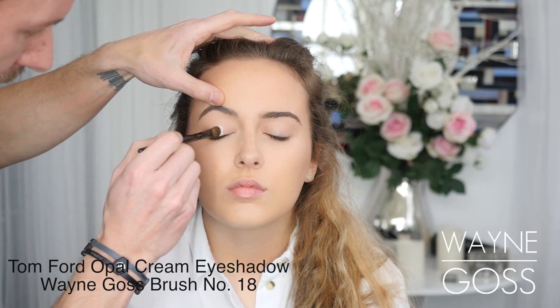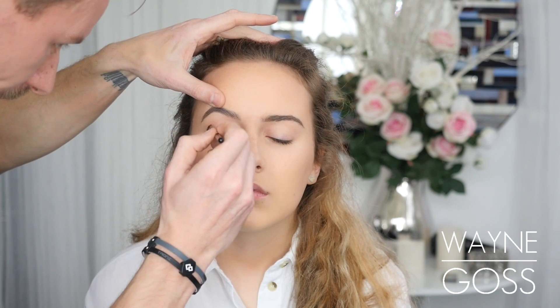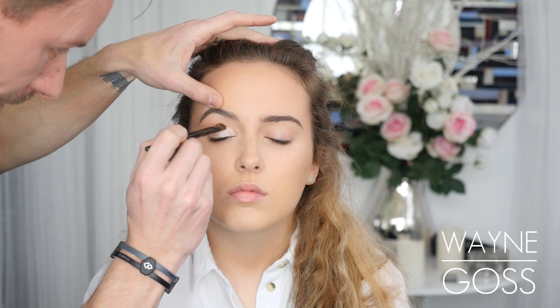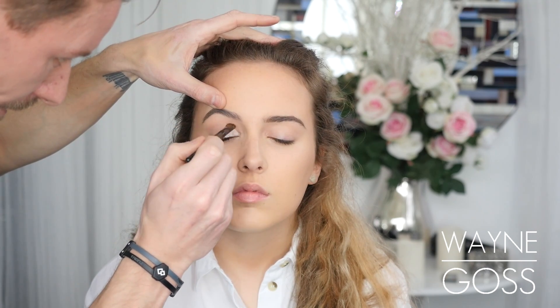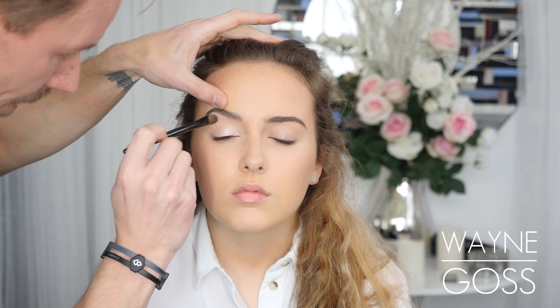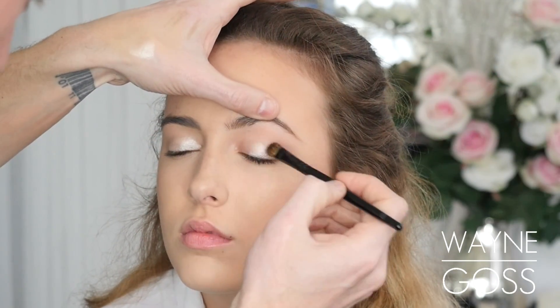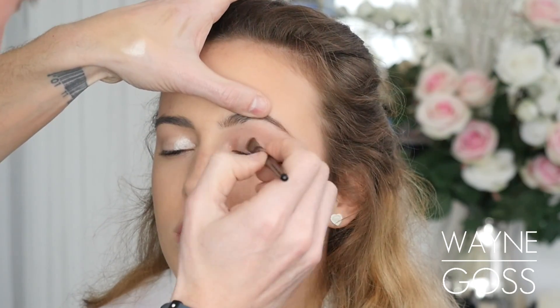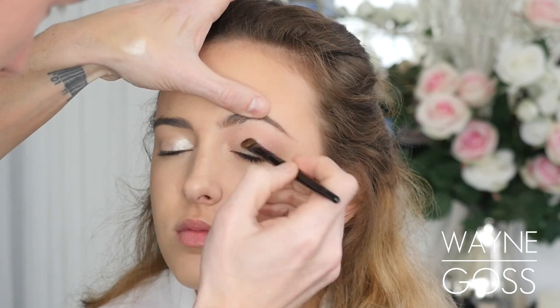So I'm taking opal cream eyeshadow by Tom Ford with my number 18 brush and applying this to the eyelid, and whatever's left on the brush after I've gone over the eyelid I'm bringing this right the way up to the brow bone. Liv is very young and has very tight skin, so this looks beautiful. I'm just blending this up and out, and the same thing on the other eye — this just gives that real champagne look to the lids and it's really pretty and sparkly.